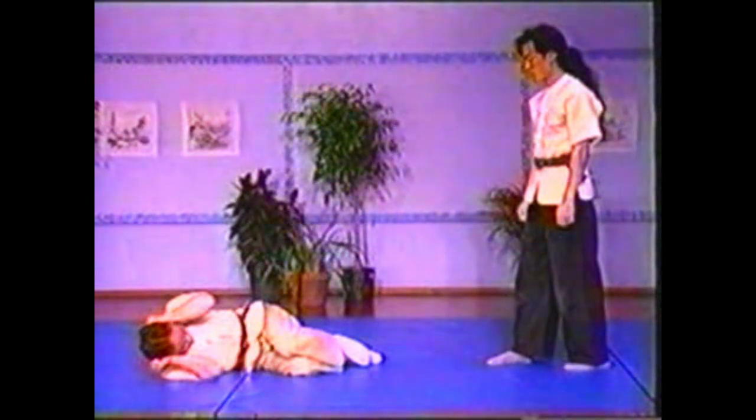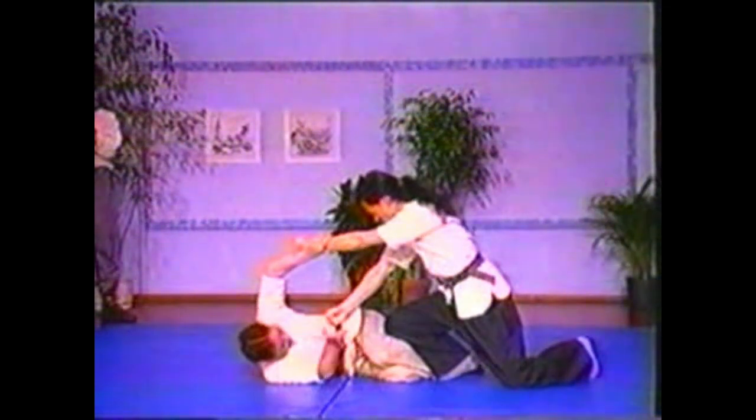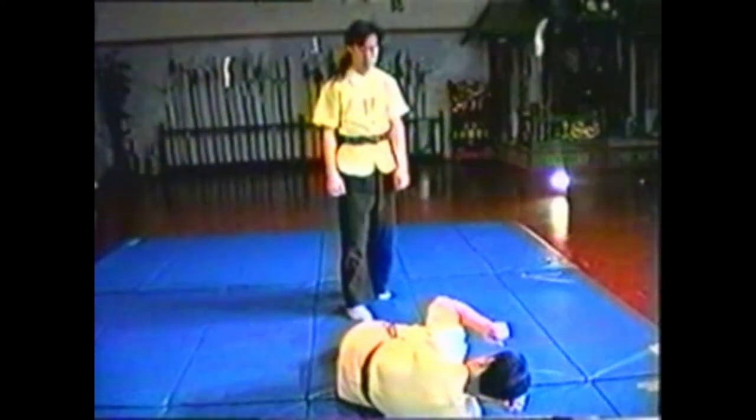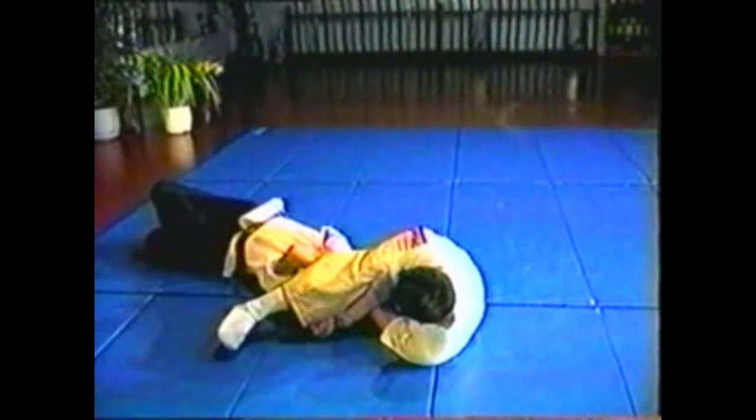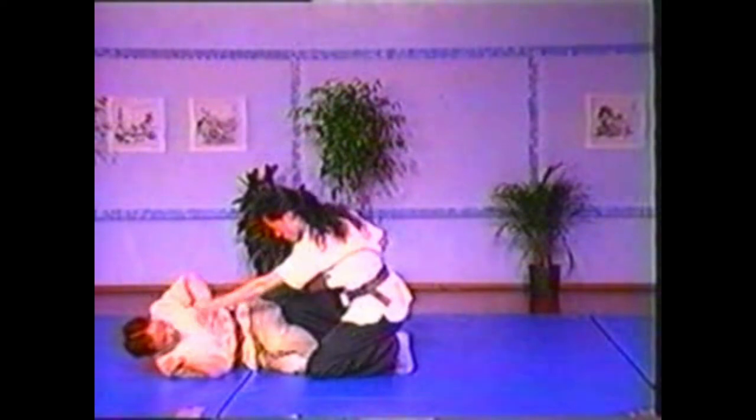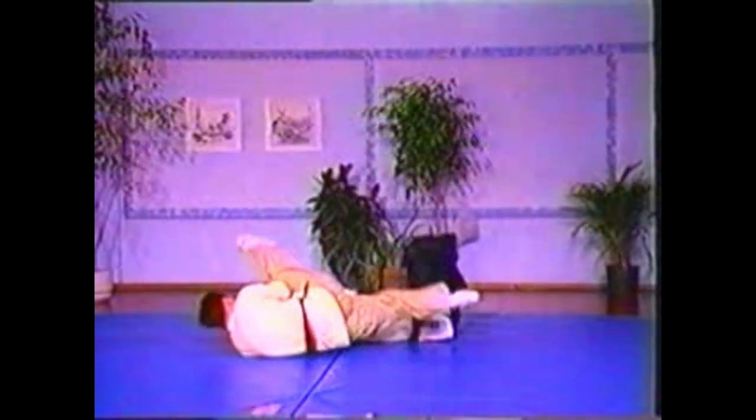To counter your opponent trapping your legs and punching you, block his punches in such a manner to cross his arms. Pull him forward, then twist and lock his arms to pin him. As you apply the arm twist, use your legs to assist you — first by upsetting his balance, then by pinning his arms. Twist his arms so that his elbows are locked within each other. This will lock his entire upper body, making him vulnerable to the takedown.